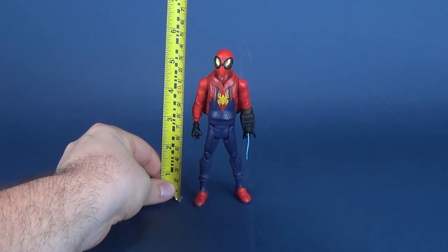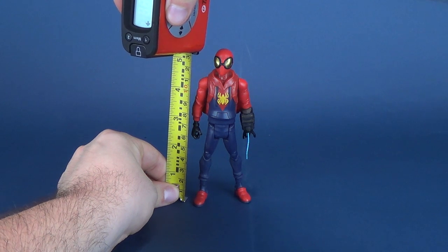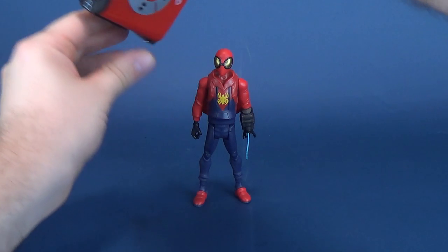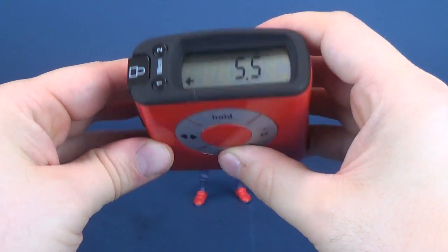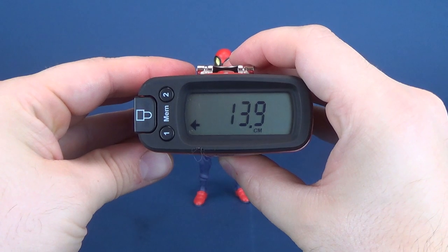As we normally do, let's figure out how tall Peter Parker is in his proto-suit. We're going to put it right to the top of his head. Switching it to the correct reading, 5.5 inches is the height for Spider-Man. Switching that over to centimeters, you're looking at 13.9.